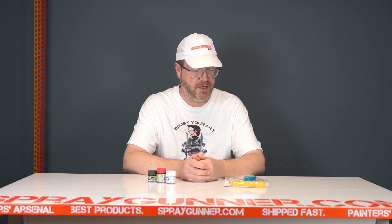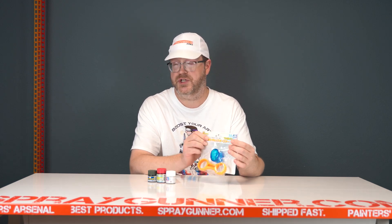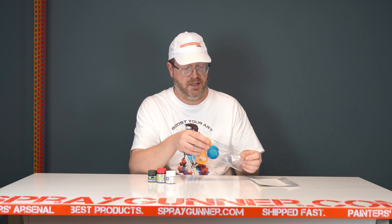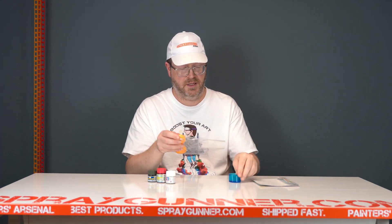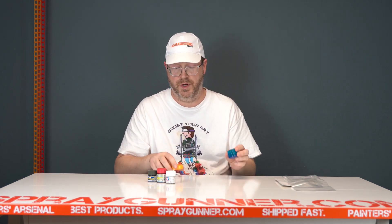Hello spray gunners, this is Walter here. Got a short little demo here on a product that I'm pretty much convinced, after many many years in the hobby, that everybody needs this thing. What we have here is the Mr. Cap Opener from GSI Creos Mr. Hobby, and this little handy dandy thing is a stress relieving wonder.